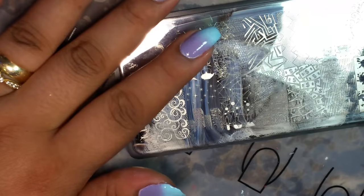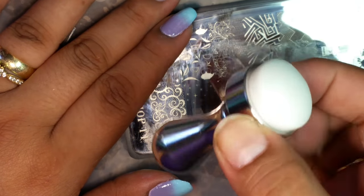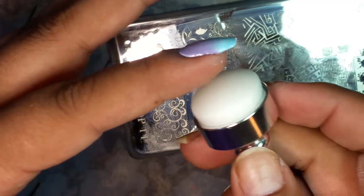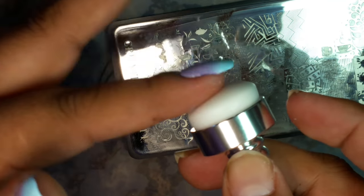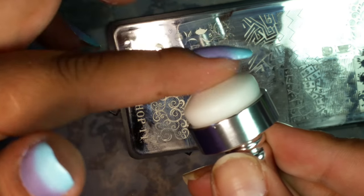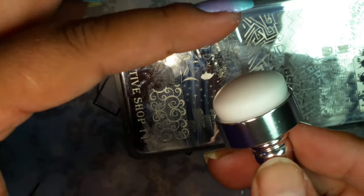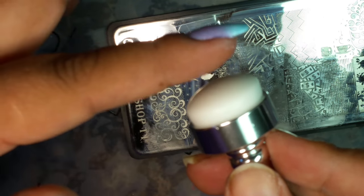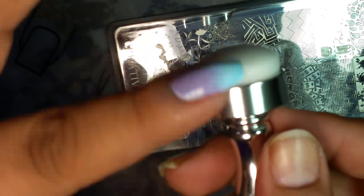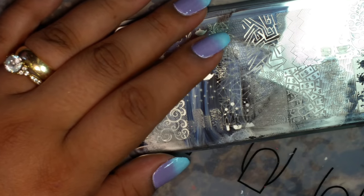Let's go ahead and get our plates. I'm going to go ahead and use my AliExpress metal stamper, and the head is actually the Queen Stampers — the little pink one. I like it because it's sticky, like the MoYou London XL one. I just went ahead and put it on my metal one — perfect little stamper right there.